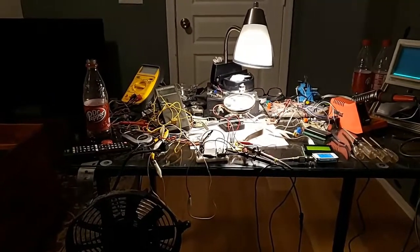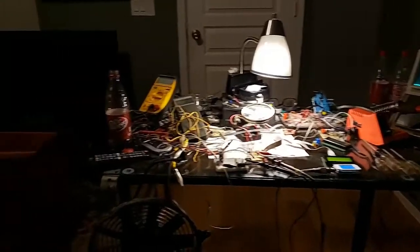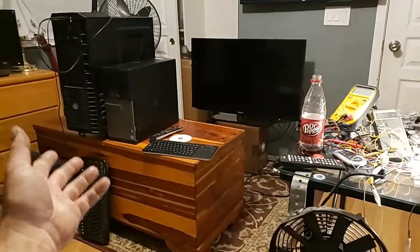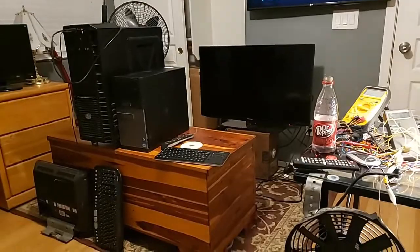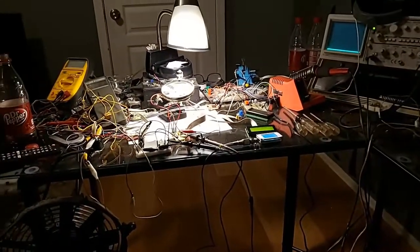What is up guys, got a lot going on in the man cave here. I've been setting up some computers for my sister for her kids, and since I've been messing around I started working on a little electronics project over here.